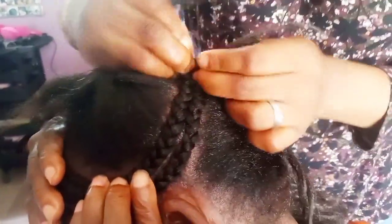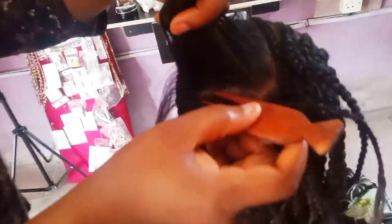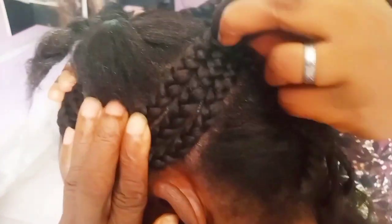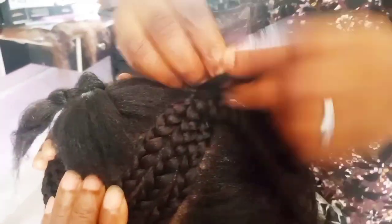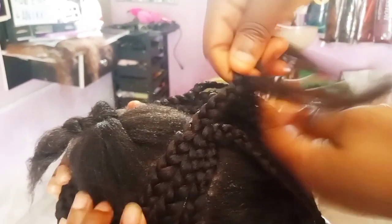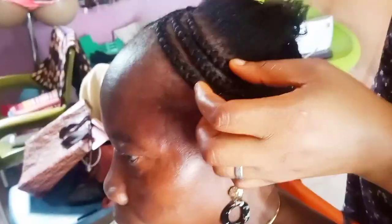You can decide depending on where the alopecia is located — the style you give depends on that. This particular one, you can see how I'm trying to cover it a bit. Mama doesn't want full hair, she just wants something simple and nice, and she doesn't want to stay for long. This hairstyle took me just about an hour. After braiding three rows to cover the alopecia parts, I just begin to braid from the middle.